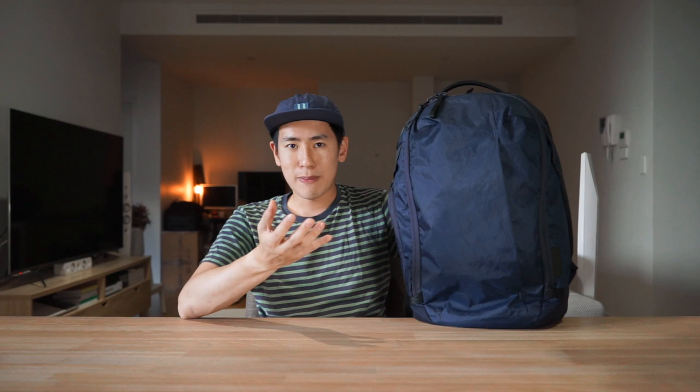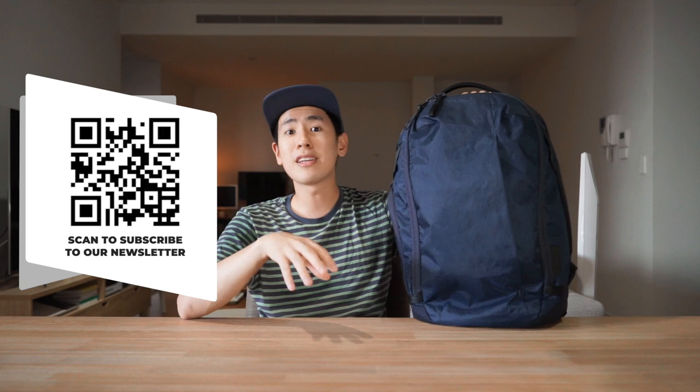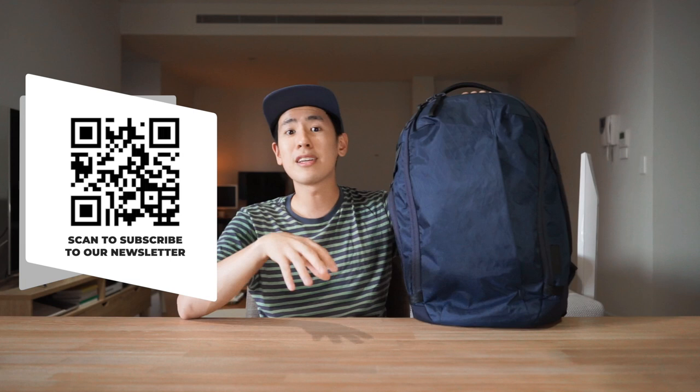Even if you're not thinking about getting this bag but still want to support our work, hit that like button, hit the bell, and let us know in the comments what you thought about this bag — especially in comparison to other travel backpacks out there. Subscribe to see more gear walkthroughs, and sign up to our email newsletter for more content from the people behind this channel. Check out some of the links on screen for more videos like this, or more travel backpack reviews. Take care and we'll see you next time.